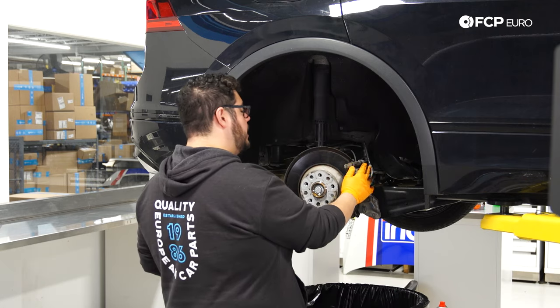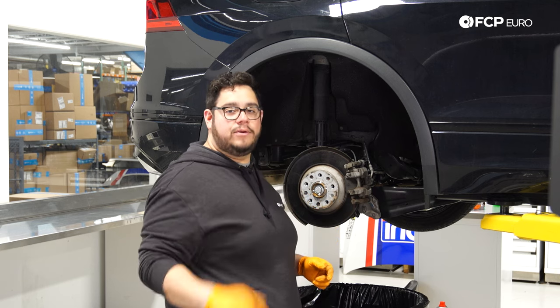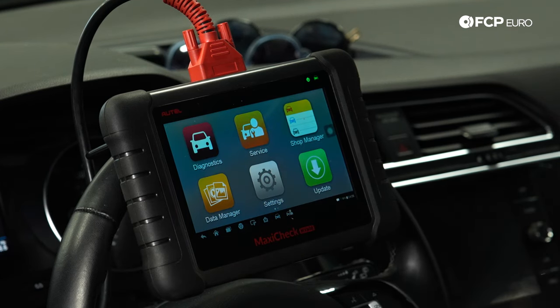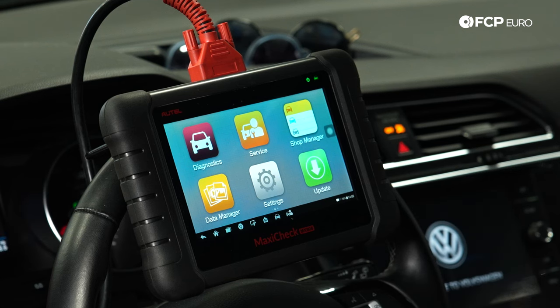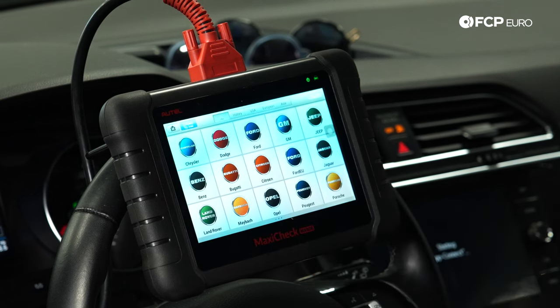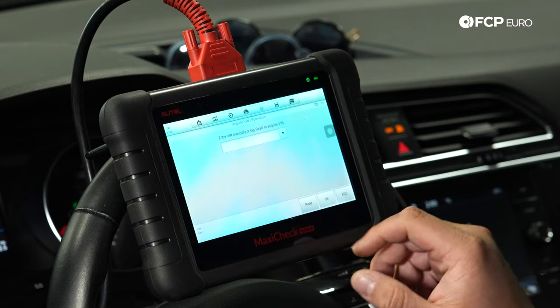Before removing the brake caliper, we need to hop inside the vehicle and release our parking brake electronically using our scan tool. Inside, we'll use the Autel MaxiCheck MX-808. Press the start engine button once without pressing the brake pedal to put it in accessory mode. Then hit the service function on the Autel, find the electronic parking brake feature, and select Volkswagen as the make. Do automatic selection so it can detect our VIN.